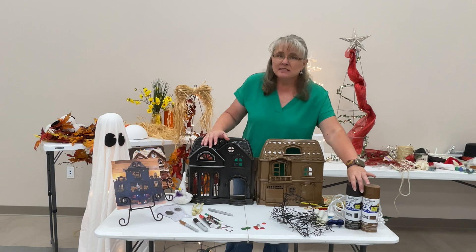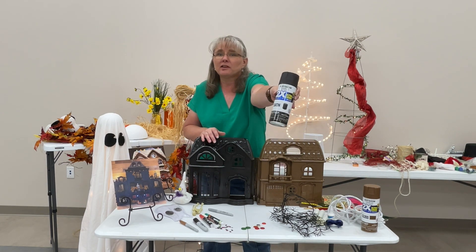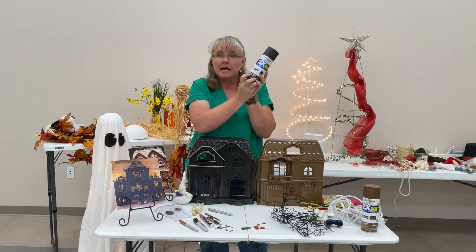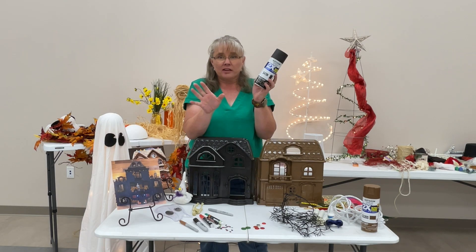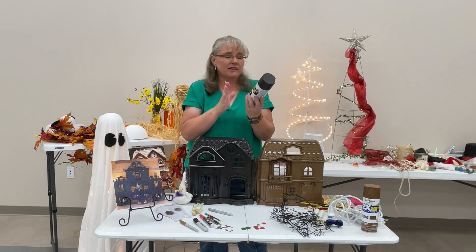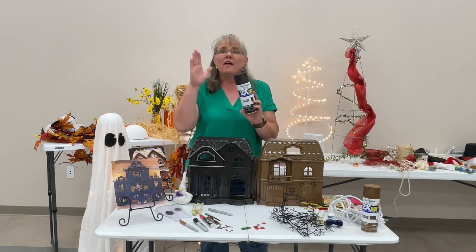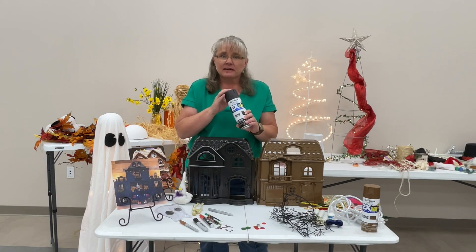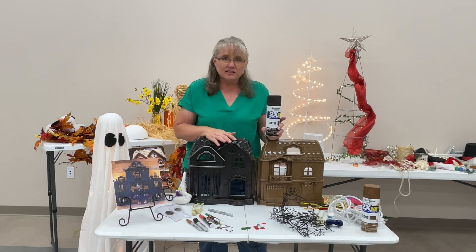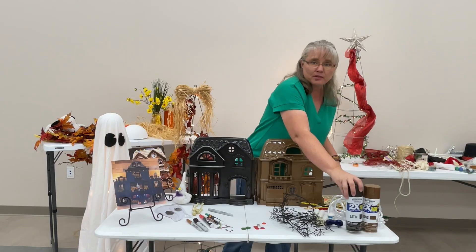I did just spray paint it. It doesn't really matter what brand you get, but one of the things you want to consider is that this spray paint specifically says it bonds to plastic. This is not the two-dollar can — it was a little more expensive because it specifically works with plastic, but it also works with wood, metal, and other surfaces. This covered in one coat. I was trying to do it outside and dirt got stuck to it, so I had to put on another coat, but it covers really well on basic plastic.